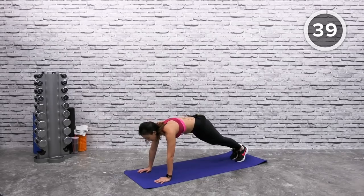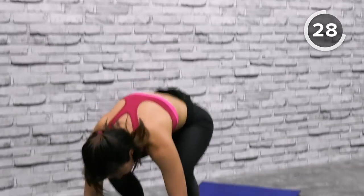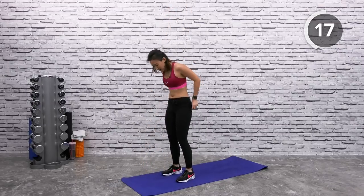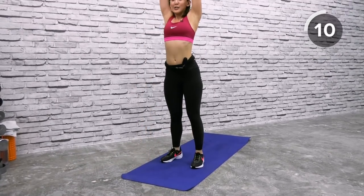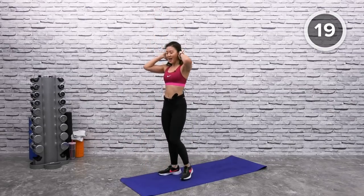Low-impact burpees — start in a high plank. You have two more workouts left. Step in, reach up, reach back down, step out. Or hop in, reach up — choose your option. Hop out, hop in, reach up — let's go. Challenge yourself, add a little bit of hop. Down and up, reach up. Every step you take you are progressing. Down and up, reach up. Almost there — do not stop right now. Give me two more. Hop in, reach up. Give me one more. Stand up. Adjust yourself — you have one workout left.